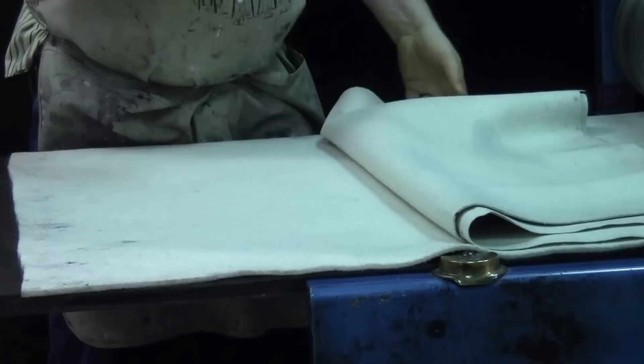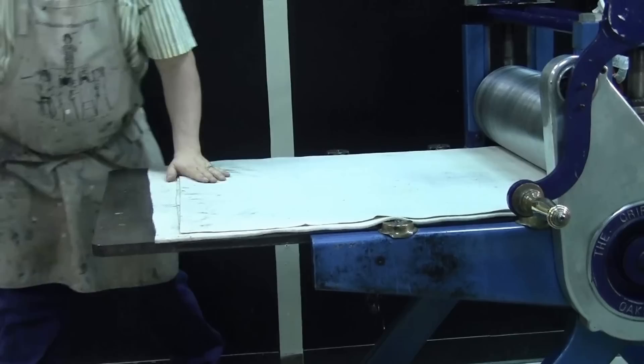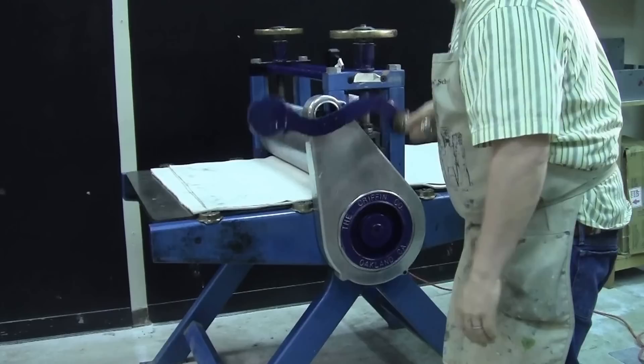These blankets here are fairly hammered, but for a beginning printmaking class I thought, let them at it rather than putting new blankets out — we've got some new ones coming soon. Let's come over to the crank on the printing press and run our plate through.